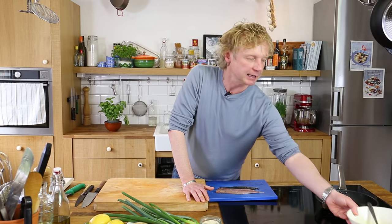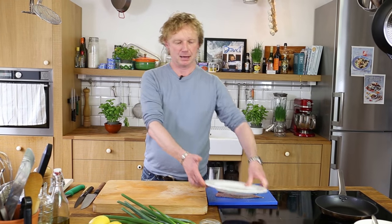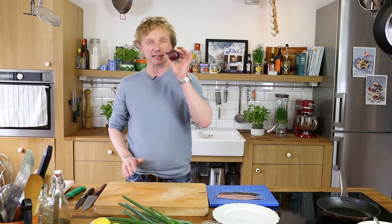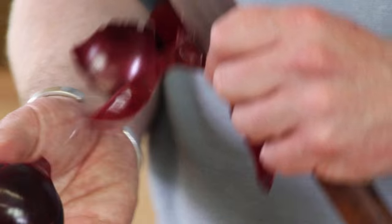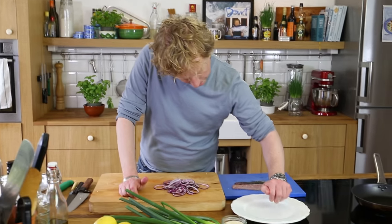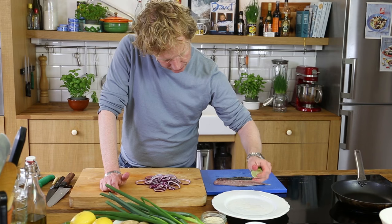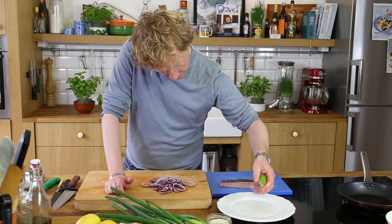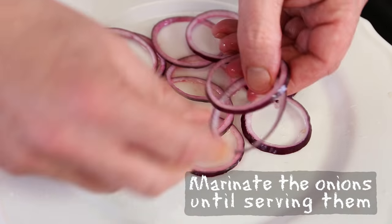I give this some time to have it properly and nicely infused. Now I'm going to take the plate — the red onion is the next thing I'm going to marinate. I take the mandolin again and slice it into thin rings. Then I take a flat plate and add the juice of one and a half limes, and arrange the onion rings on the plate with lime.